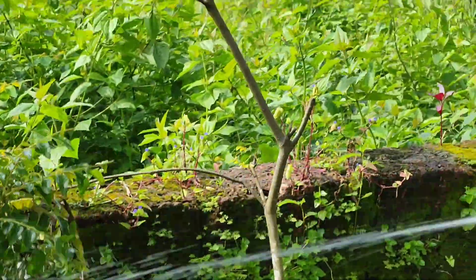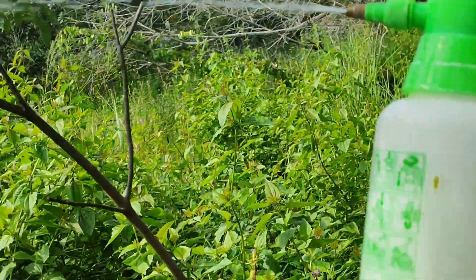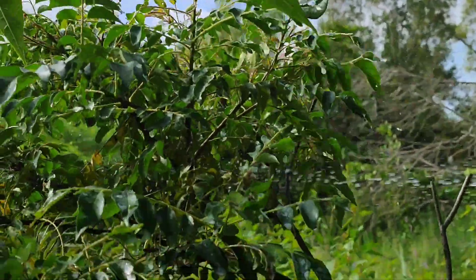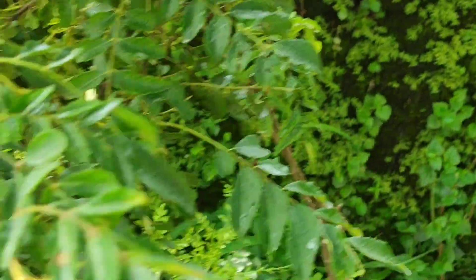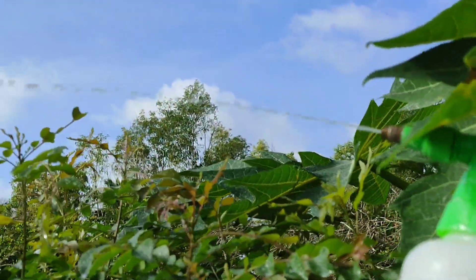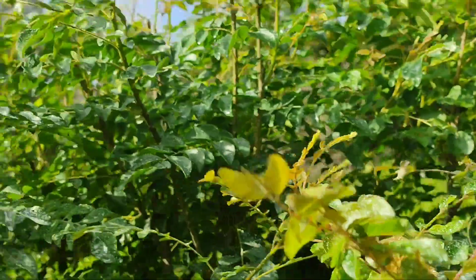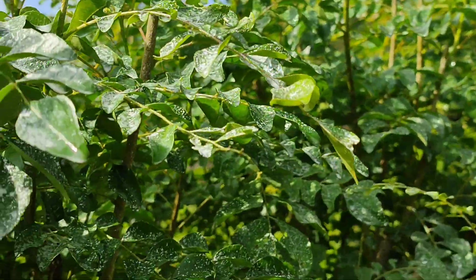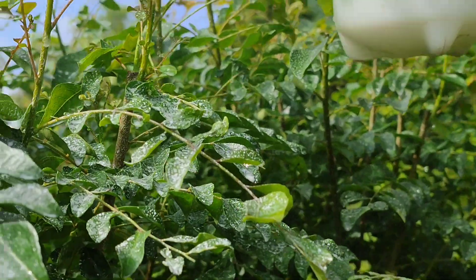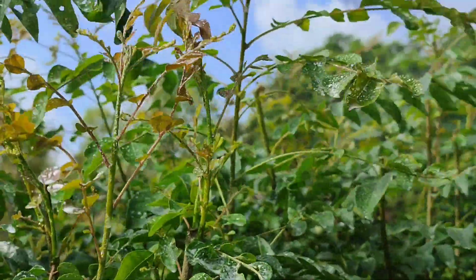This is a field. This field context is important. In the video, I have to ask questions about this. It is a field, and the first thing is that the field is the field.